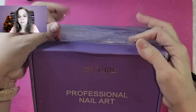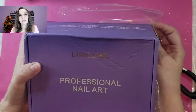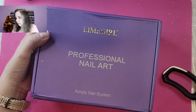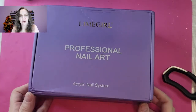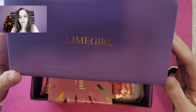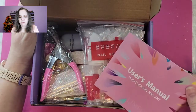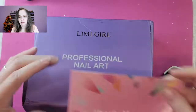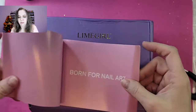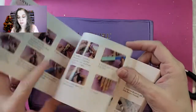I have been waiting to unbox this and to show you, so this is our first peek. We've got our user's manual — very nice, it's got good instructions. I can smell the monomer already, so we know we've got monomer in there.